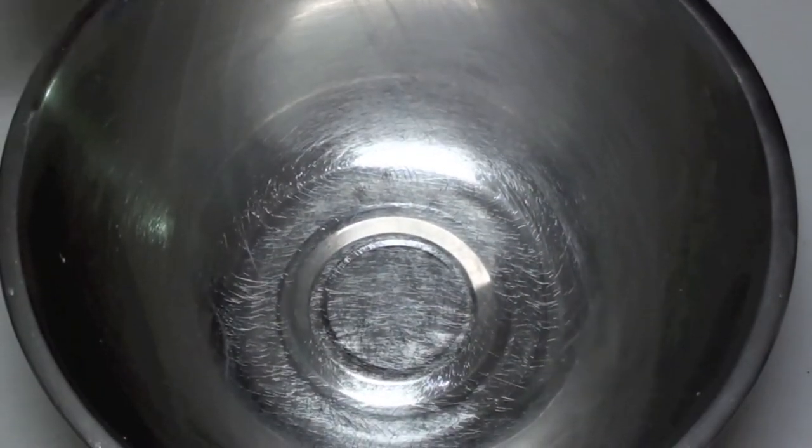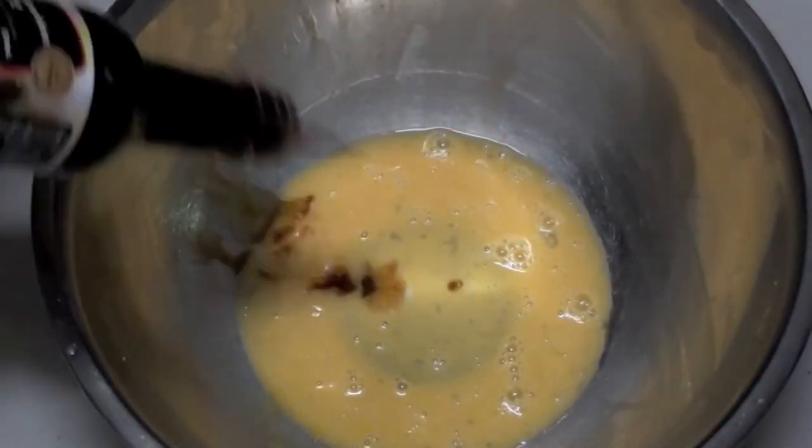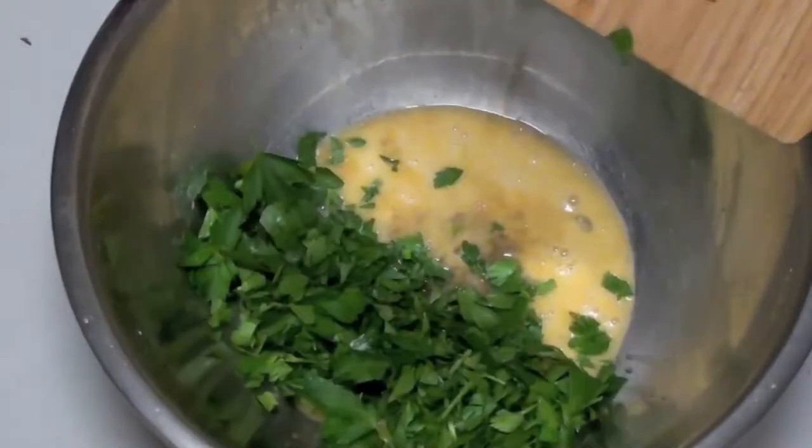Into the bowl, crack in one egg and just give it a light beat to break it all up. To that, add about three tablespoons of Worcestershire sauce. Next, place in our roughly chopped parsley, then add in our breadcrumbs.